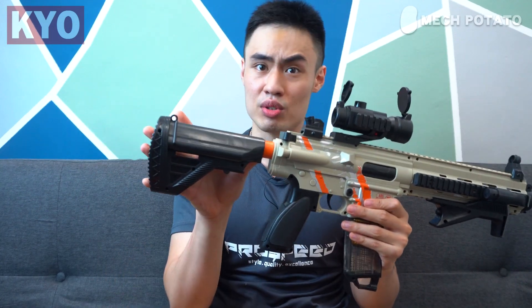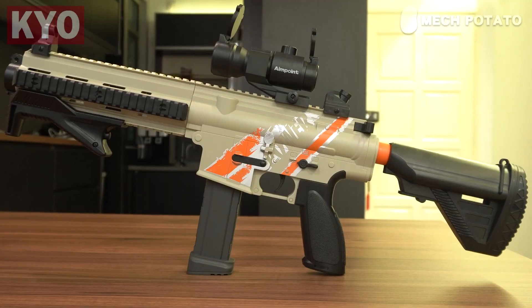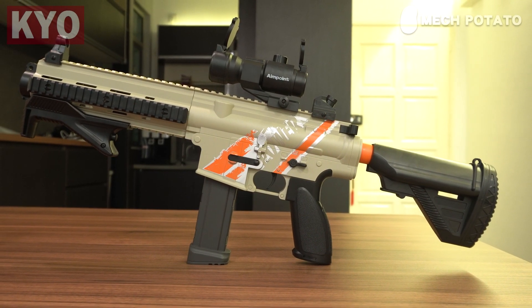First look at the blaster. As you can see, these imported blasters have one of those weird scalings — the body of the blaster is weirdly scaled. The buttstock is a little too short for a huge guy like me. Again, as far as I know, this is actually marketed towards children, not a full-grown man like me. So let us talk about the build quality. The blaster is made out of ABS plastic which is actually pretty thick and sturdy. The buttstock is adjustable and quite heavy — I'm pretty sure they slotted in some metal plates in the buttstock to give it that weight.